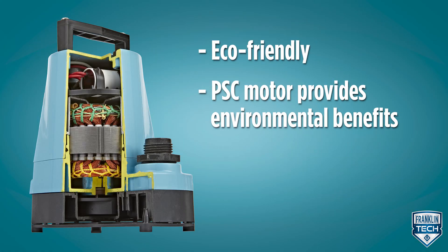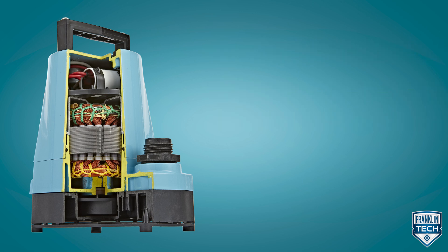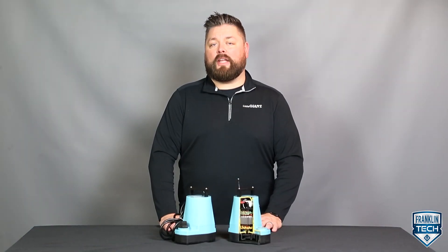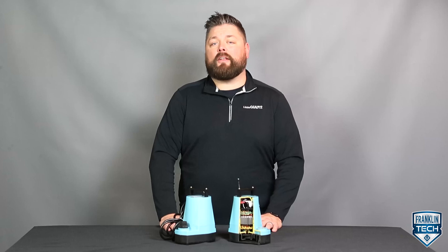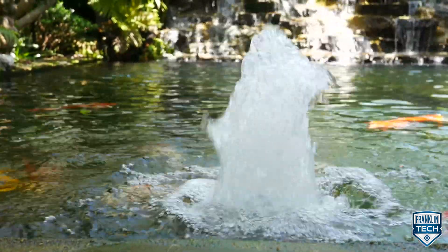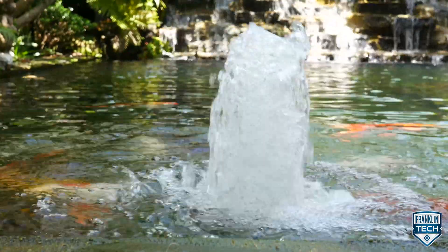The 5 Series is also eco-friendly. The permanent split capacitor, or PSC motor, provides environmental benefits. Compared to a shaded pole motor, PSC motors do not run as hot. When combined with our aluminum motor housing, no oil is required for motor cooling purposes. The oil-free chamber of these motors means no water contamination from oil leaking, protecting the surrounding environment. If you're using this pump for a water feature, 20 years down the road you don't want to worry about oil leaks due to a seal failure.